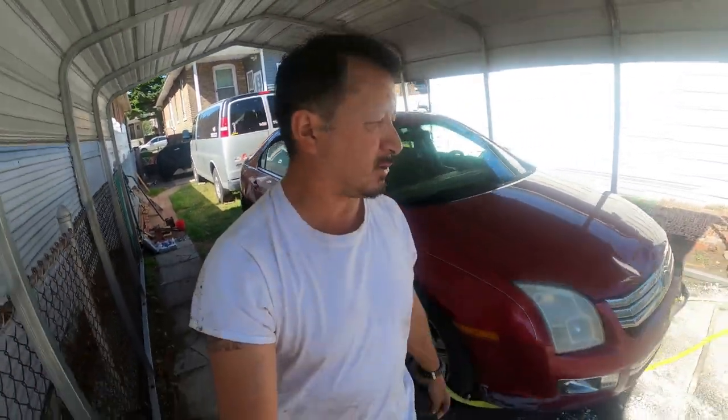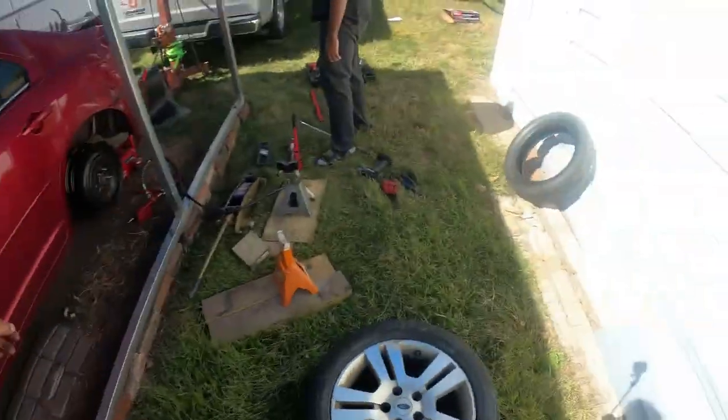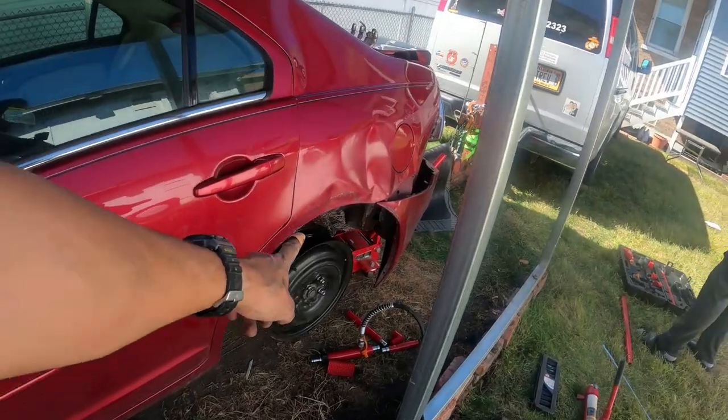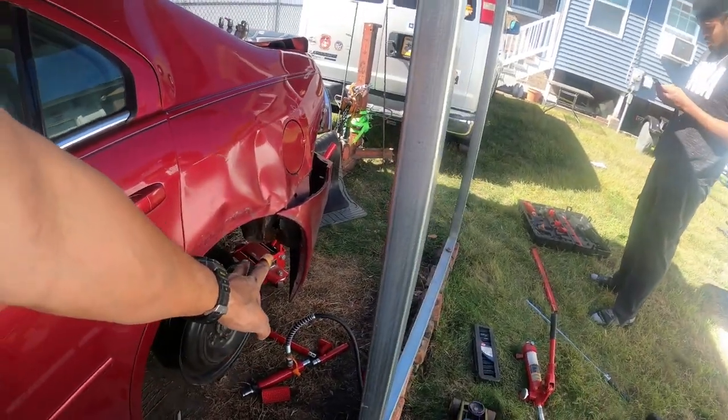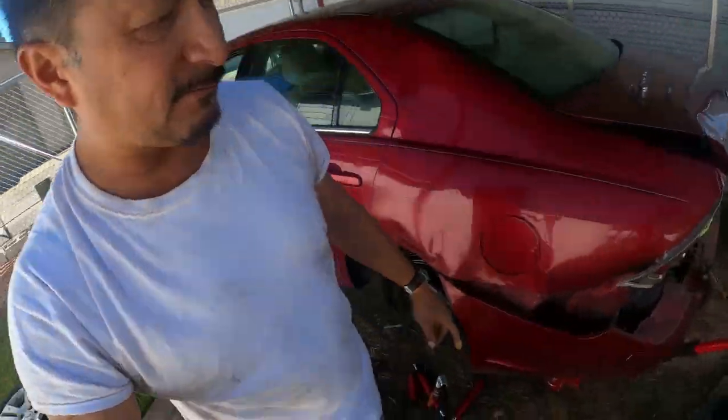What's going on everybody, Rob here, aka Triff23. We're going to try to pull a frame on the unibody. I have the port-a-power, but I can't get it underneath the wheel well. I'm going to set it on the rim — the emergency brake's on — to push that out, but I can't get any leverage on that first.